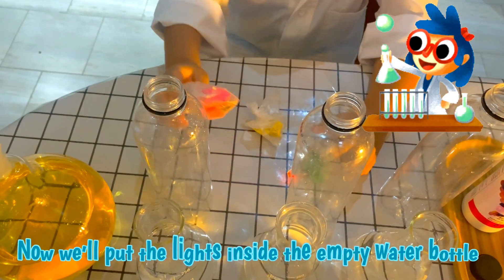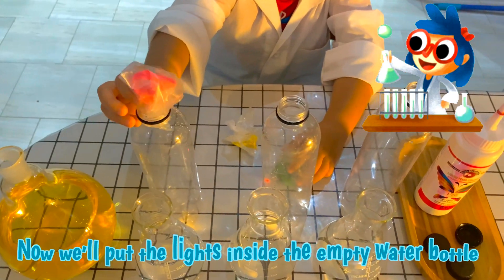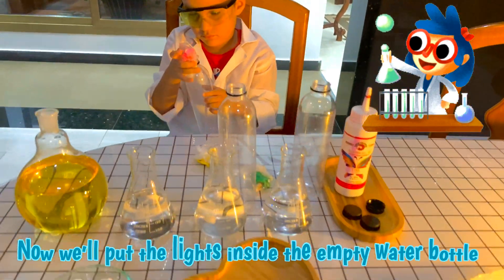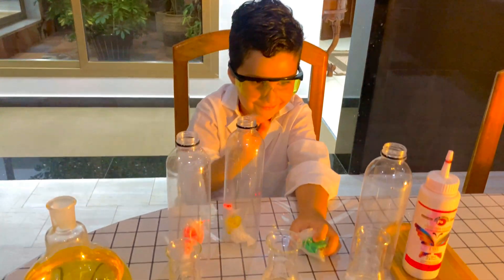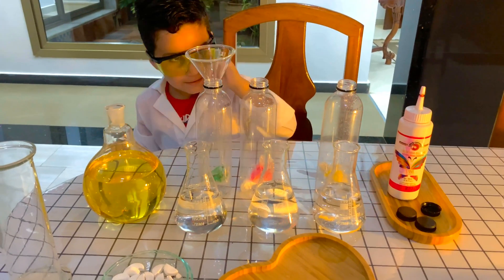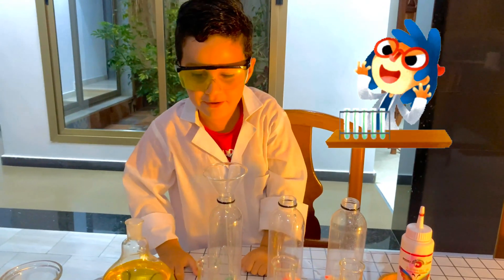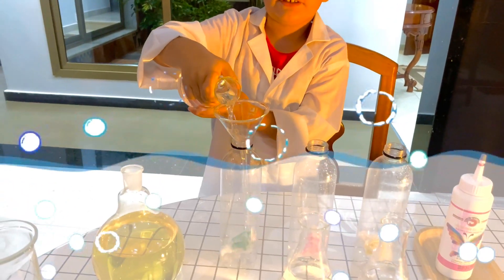Now we will put the red in the bottom. Now we will put this water. It will be such a fun experiment! Yes. Ok, we need water.